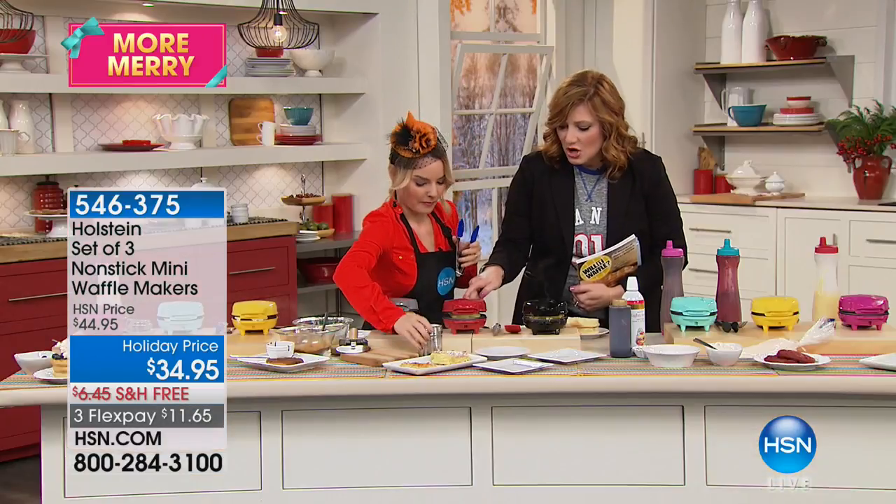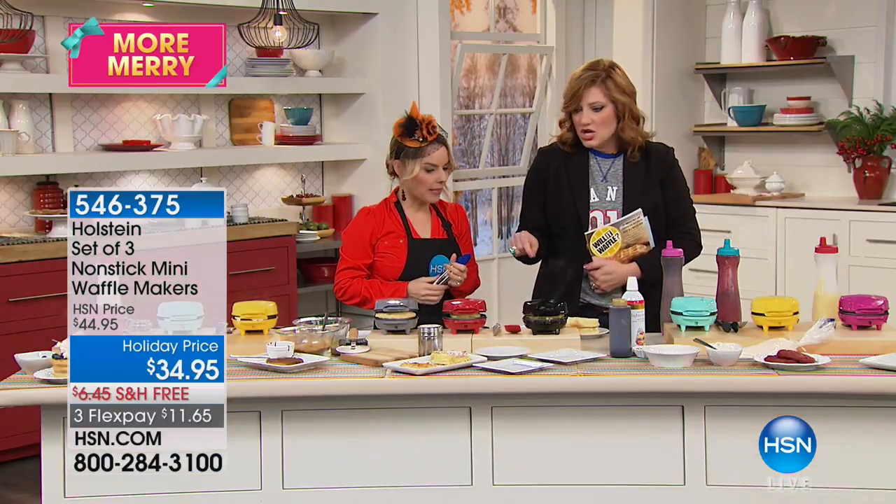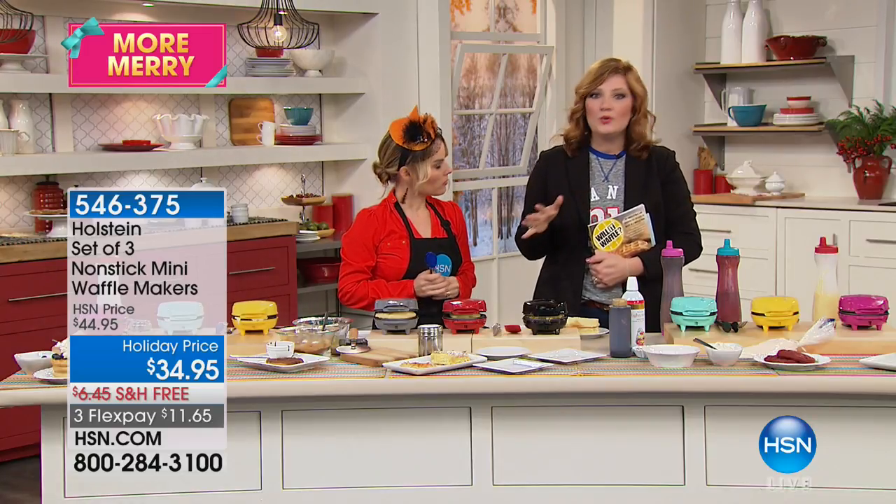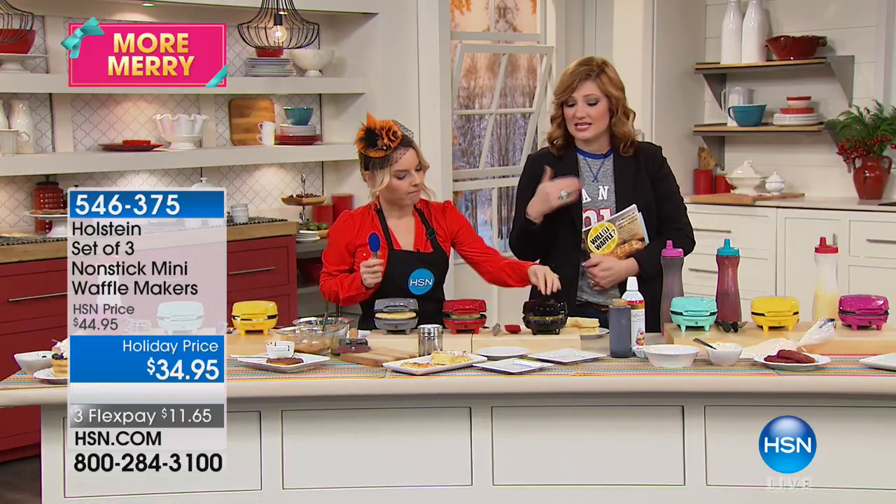It lights up green on the back when it's ready to go — plug and play. There's no dial, nothing complicated. Anyone can do it. The cleanup is a breeze — it's nonstick.